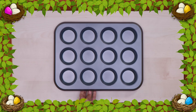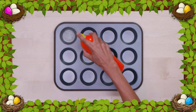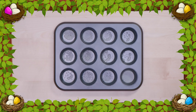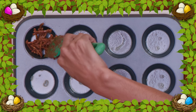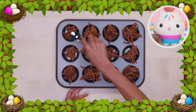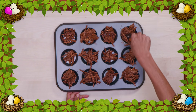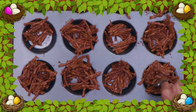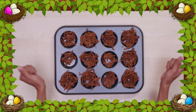Now we're ready to make our bird's nest! Spray a muffin tin with oil to help you get the nest out later! A muffin tin helps us make the shape of a bird's nest! So let's scoop some of the mixture into each hole! Be sure to make a little space in the middle — that's where the eggs will go! It can get a little sticky, but that's part of the fun! Just make sure you wash your hands before and after! Now chill in the fridge so it can harden!